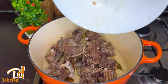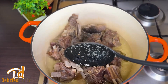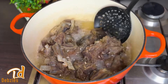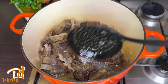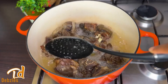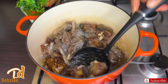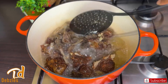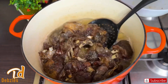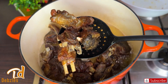To start the stew base, I'll add enough sunflower oil to my pot. Once it's heated up I'll add the goat meat and fry it until golden brown — you want it to be caramelized beautifully. Once it looks like this, take it out and set it aside for later.